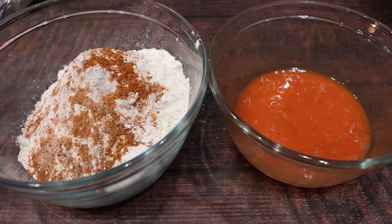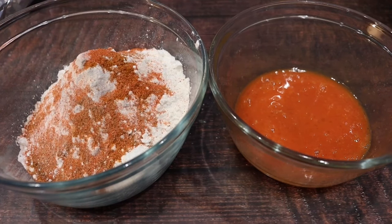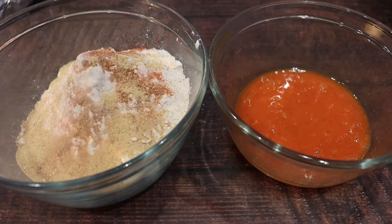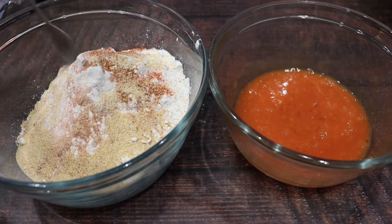Now we're going to season with some Obey seasoning, of course my favorite for coloring — Sassoum seasoning — and also some garlic powder. Mix that in.